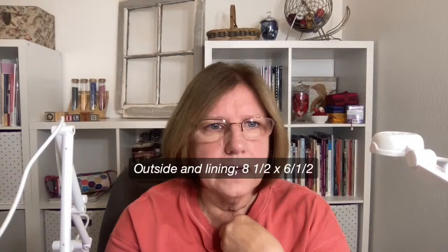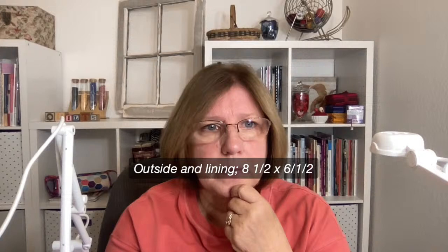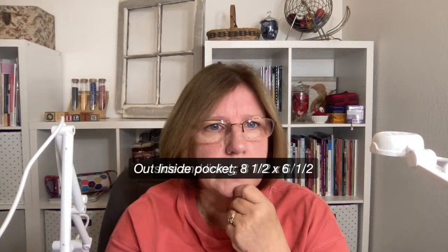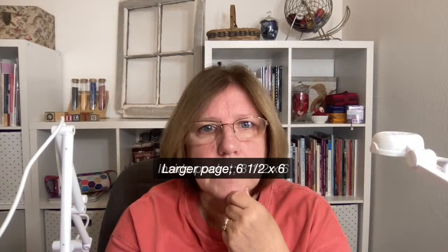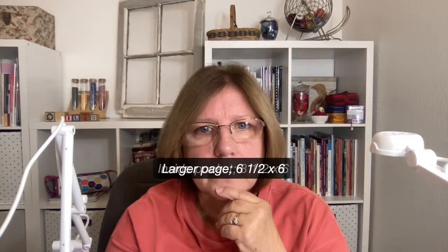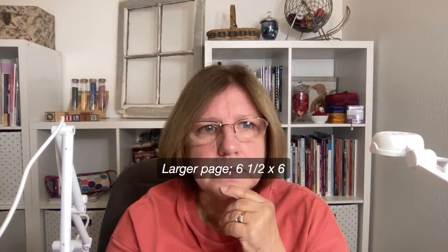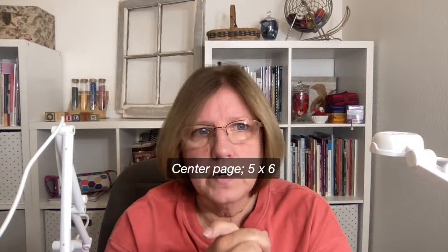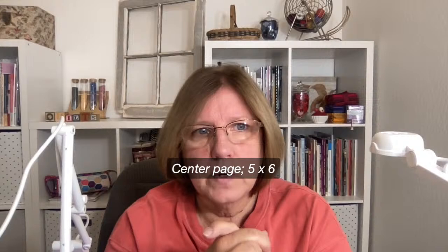The outside and lining was eight and a half by six and a half. The inside pocket is eight and a half by six — fold it over. The larger page on the inside is six and a half by six, sewn around and turned. The center page is five by six. Those are your dimensions for what I did. If that works for you, great, but you can seriously make them any size you wish.